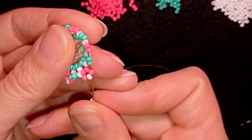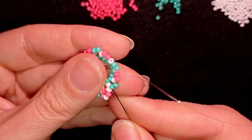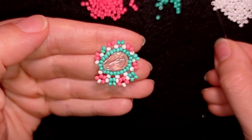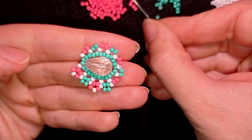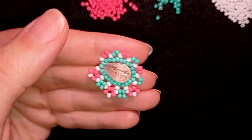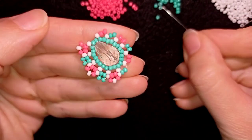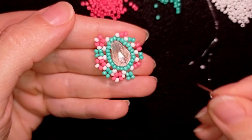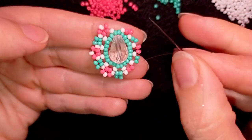One white, then pink-white-pink. I'm going to take a pink and go back. Then one white, two turquoise, one white, pink-white-pink — continuing with one white and two turquoise. I'm going to let you do this by yourself until the end of this section, and then I will meet you here.